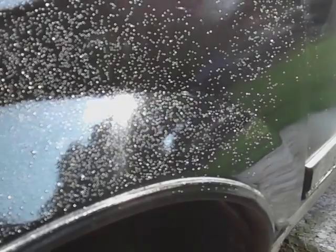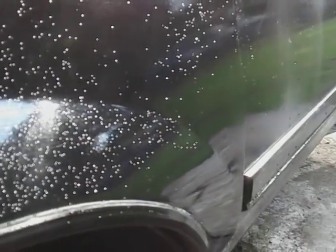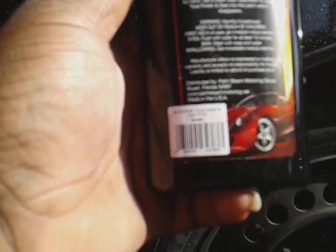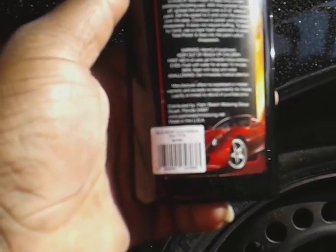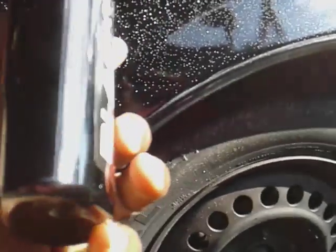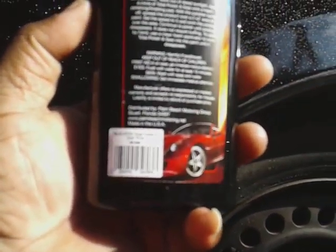Now you can top this sealant with a wax — you can top it with Black Fire paste wax, or basically anything, like Meguiar's Ultimate paste wax. You can come right behind it with Meguiar's Ultimate paste and top this for even longer protection. I think this stuff is supposed to last a year if I'm not mistaken. It doesn't really say how long it lasts on the bottle.